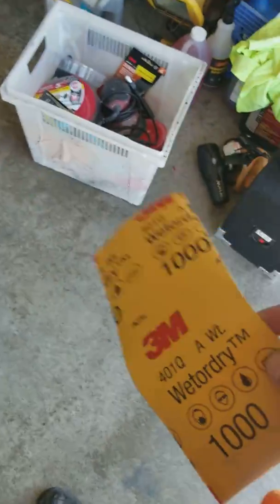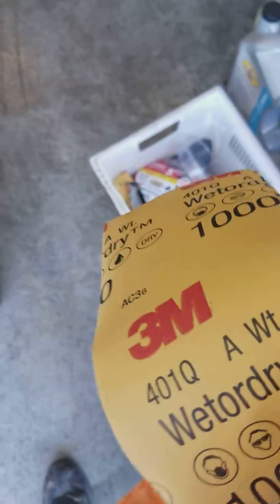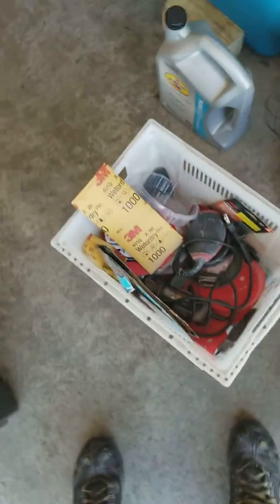Today we're going to restore these nasty headlights. You want to get your bucket of soap water and wet sand them. When sanding headlights or tail lights, you want to use 1000 and 2000 grit sandpaper. If they're really bad, you can use 800 on it. After you do that, you dry them.